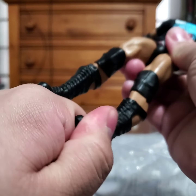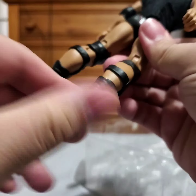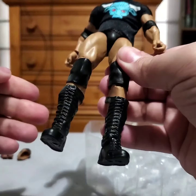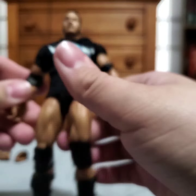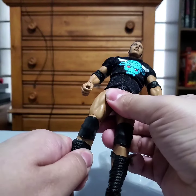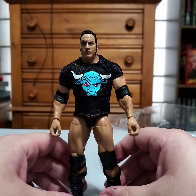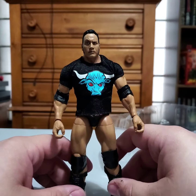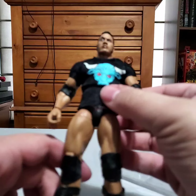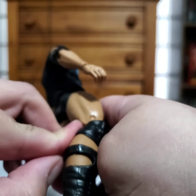I'm super excited for this. His ankle joints are a little tight, but beyond that it's pretty good. And there he is. He comes with the raised eyebrow head, which is awesome. I don't think we've had a Rock like that in a while. Really cool to see that.